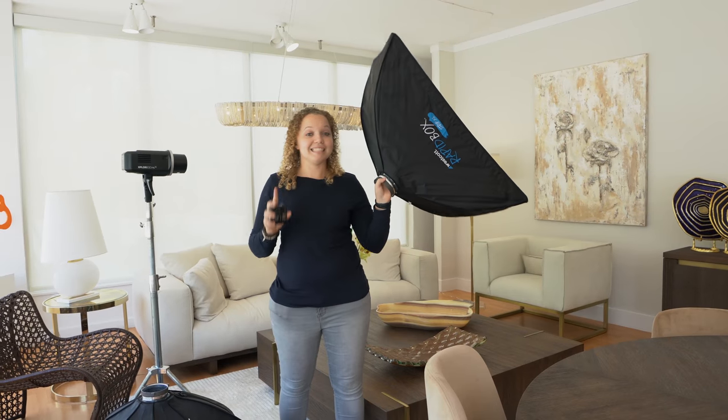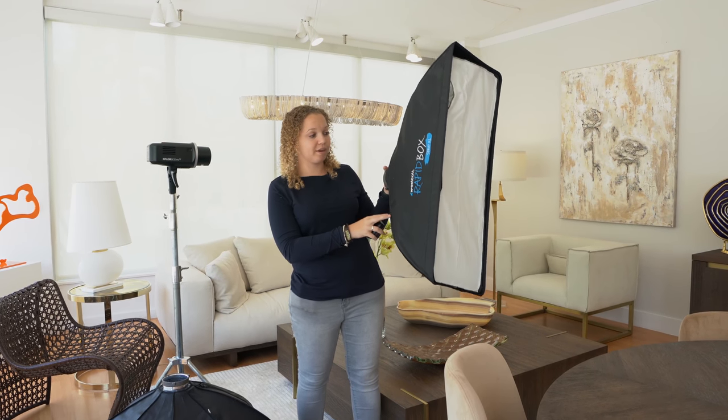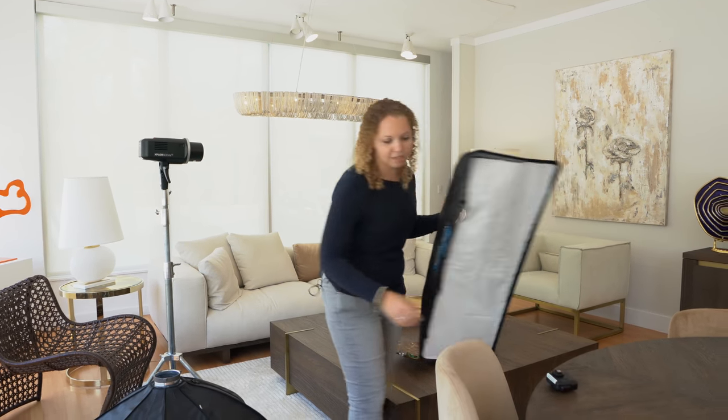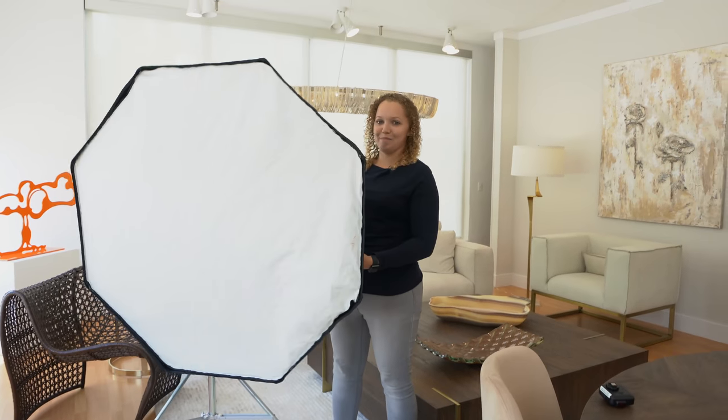So I use these nice little strip softboxes. I did see recently that Westcott came out with some new softboxes that are longer and also strip-like, so I'm actually going to be picking up those. And then my favorite softbox, of course, is the big one.